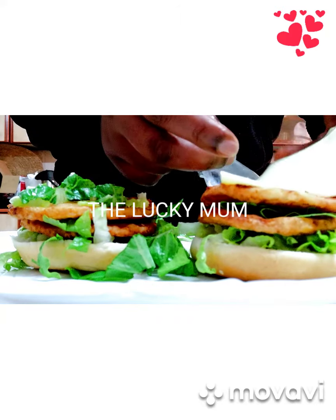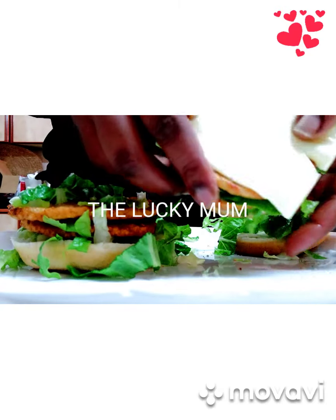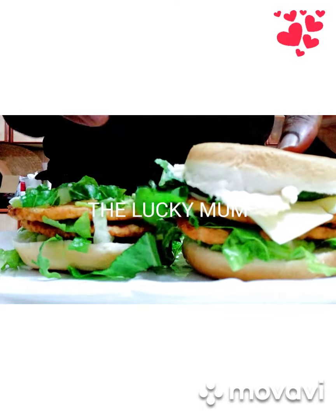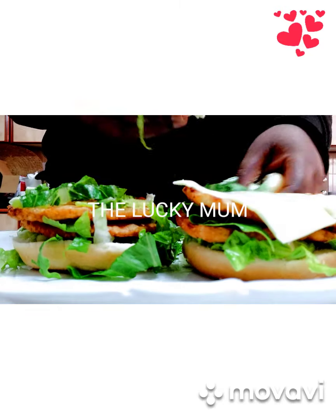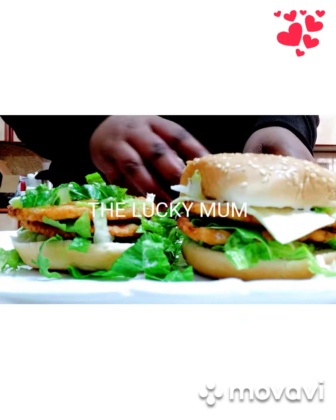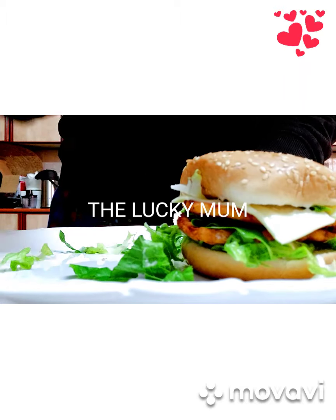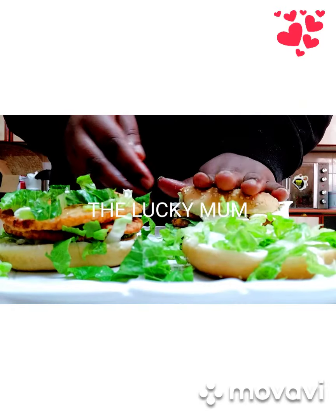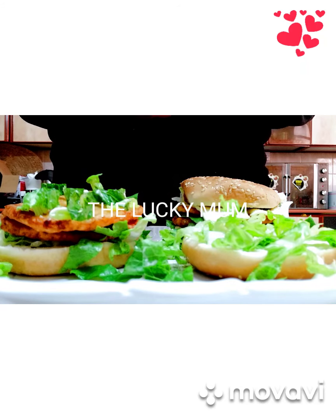I'll put the cheese slice on top, just like this. This is my sliced cheese. I'll cover it with the top part of the bun. Then for the next burger, I'll put another cheese slice on the other bun — this is for the top part — and place it like this.